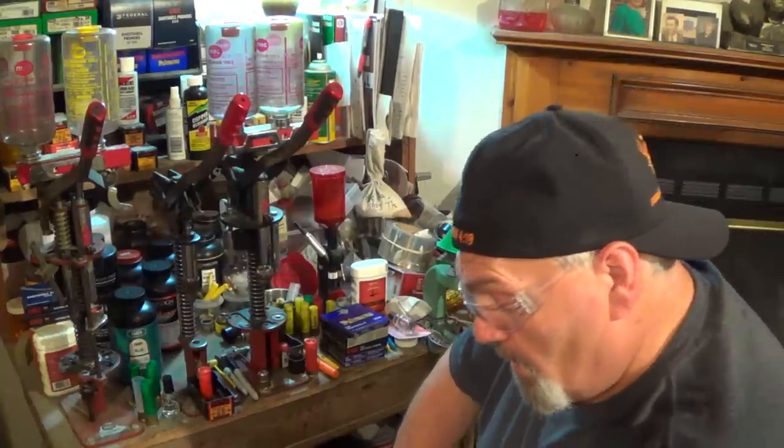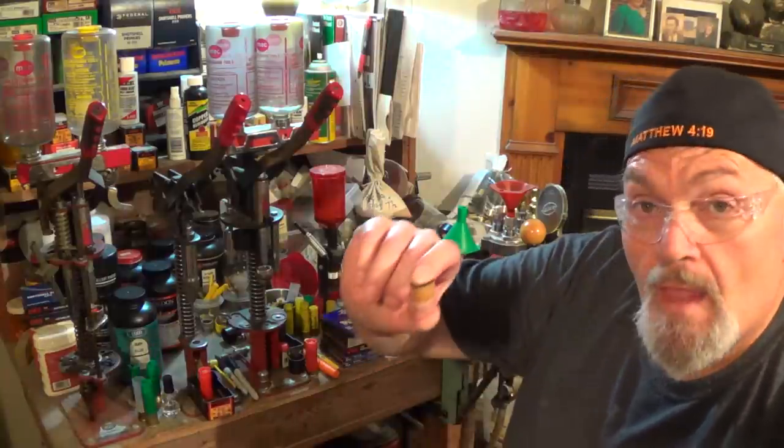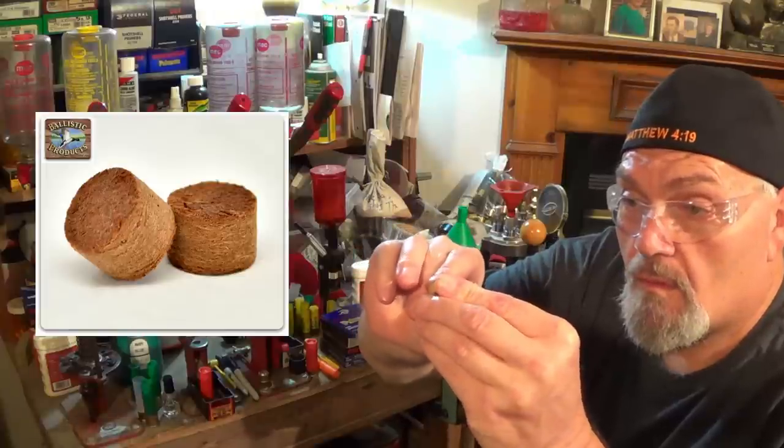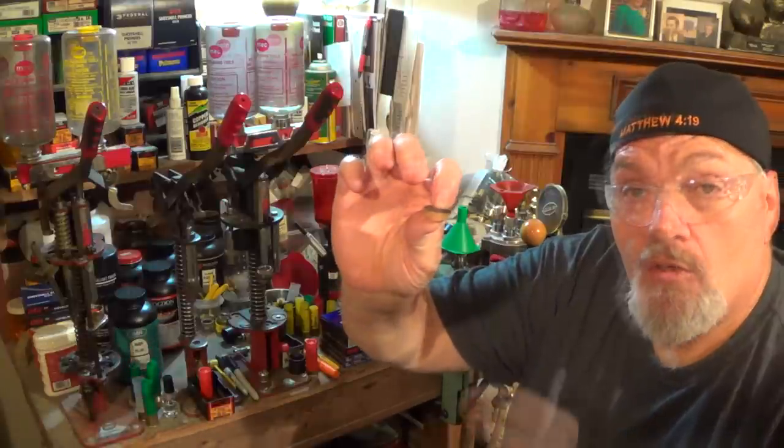One note on that round we just put together: some of your guns, that roll crimp might be a little bit high. What you can do is take that half-inch fiber cushion wad, tear it in half, make them a quarter inch, put that on top of your X12X seal, and then do your roll crimp. That'll make sure you've got enough room to crimp the hull low enough to where it'll work in your gun. If it won't work, just use a quarter inch instead of a half inch and you'll have plenty of room to roll crimp that round.